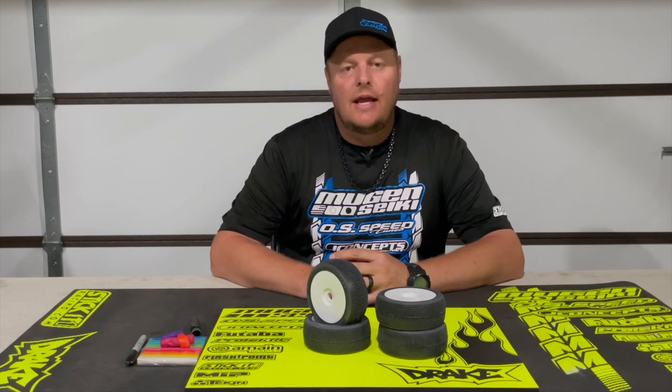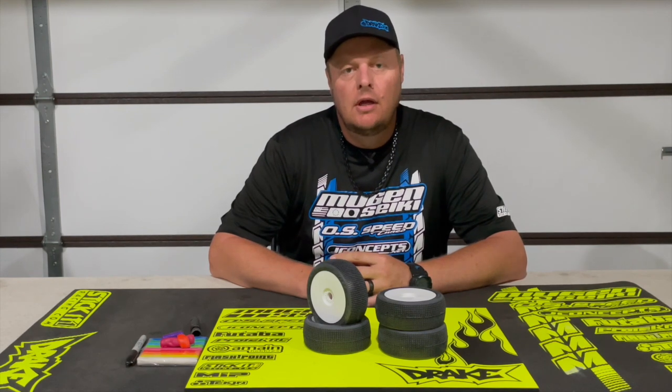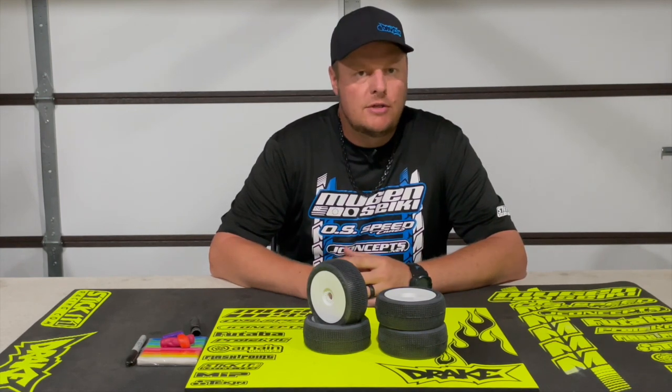Adam Drake here and today I'm going to show you how I balance my J Concepts tires and share a little bit of information about why it's important to balance your tires.